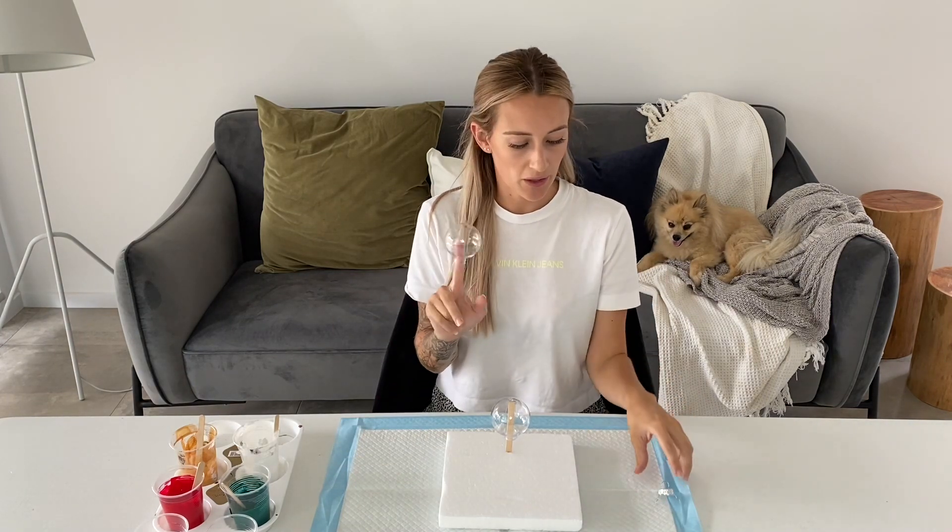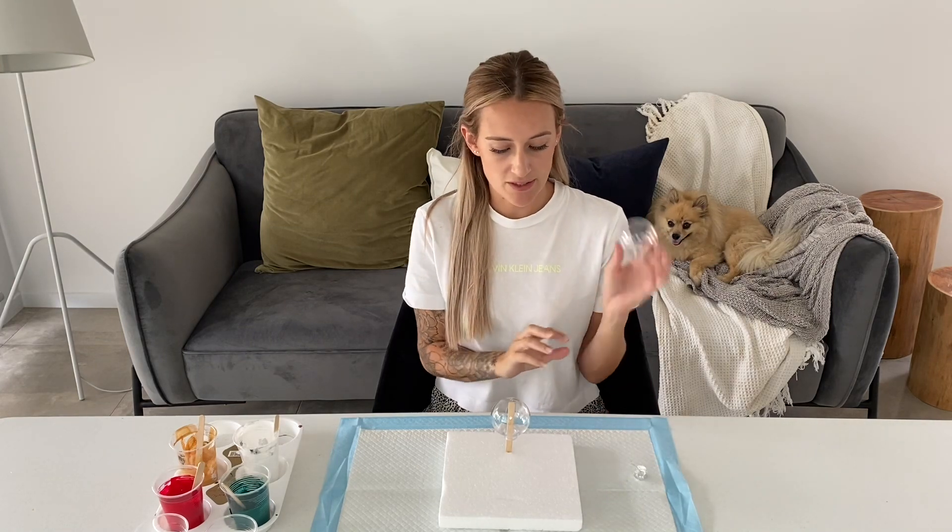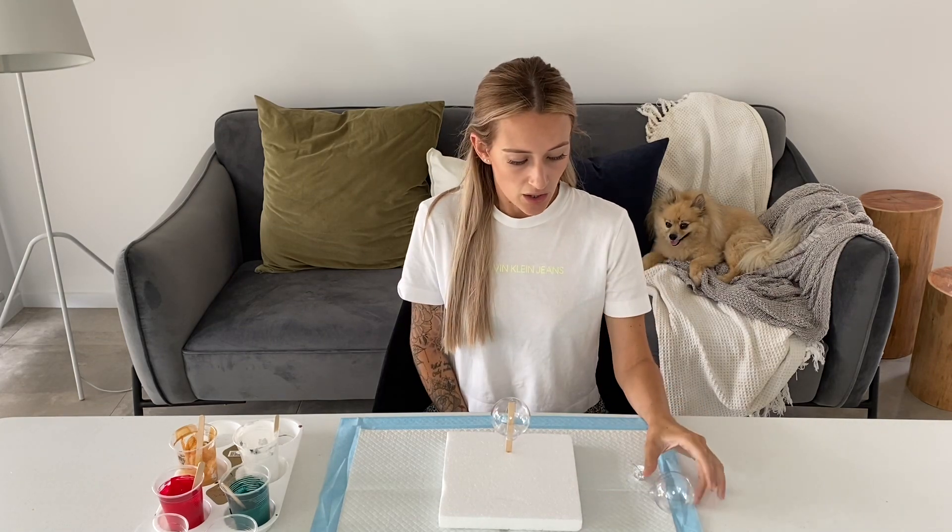Hi everyone, my name is Ellie and today we will be doing Christmas ornaments. It's getting close to Christmas so I went out and purchased some plastic little bubbles — they're six centimeter ones.